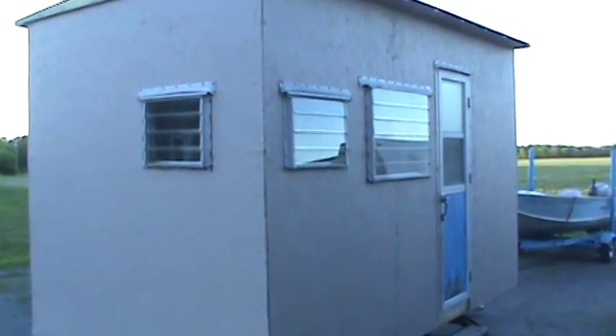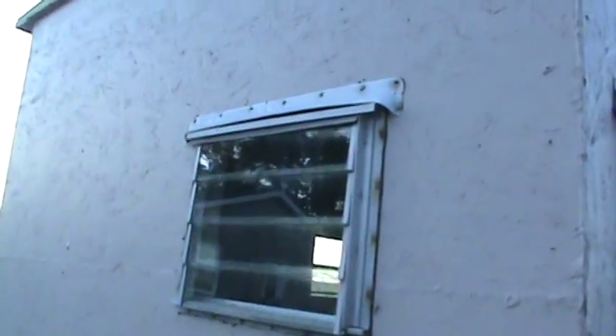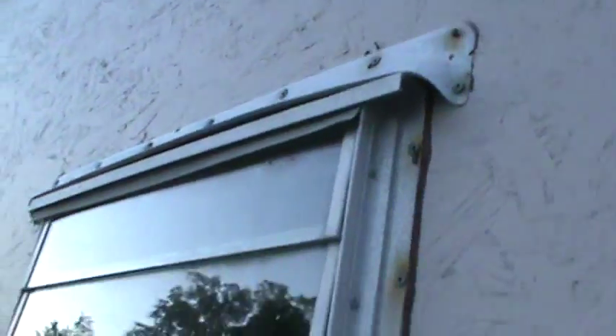Hey guys, just thought I'd do another little update. Got the roof on today. Installed — I had these from the camper — helps from water getting in a little more.